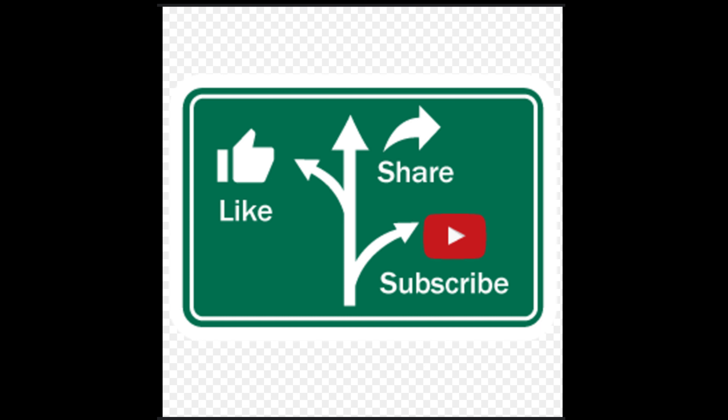Thanks for watching. Thanks for subscribing. And good luck.